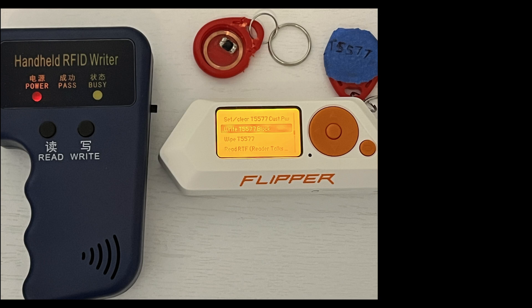Hey everyone, I'm continuing the video series on low-frequency 125 kilohertz RFID with the Flipper Zero. This video is going to focus on the T5577 key fob, which is a programmable 125 kilohertz RFID device. Be sure to join my Discord server for giveaways and for more conversation about the Flipper Zero. Let's get started.